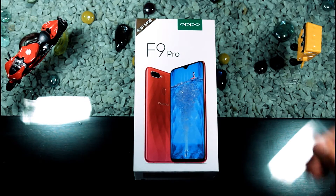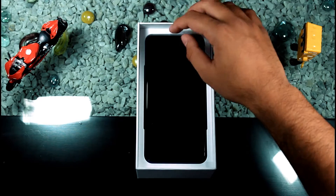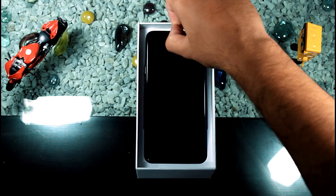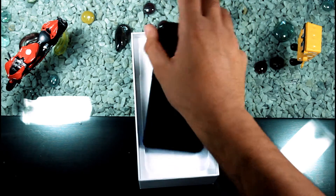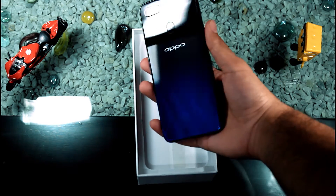Hey, what is up everyone! Today in this video I'm going to re-unbox the Oppo F9 Pro. This is the 6GB 64GB variant. Let's get into the video.